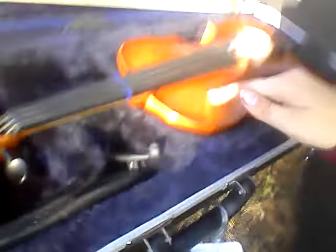Hey guys, ScizSwitchTracks here, and I'm going to help you guys learn how to play the violin. So first, make sure you have a violin. Here's a violin.